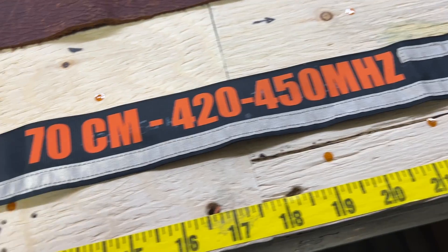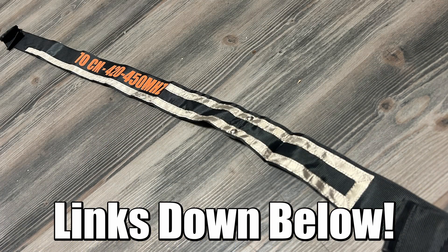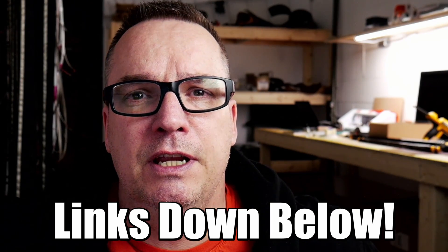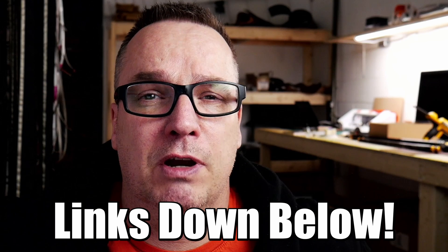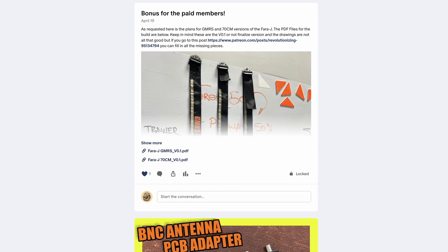So, will the 2 meter Farajay work on 70 centimeters? Yes, just barely. But I have a new 70 centimeter version that will work just swimmingly — I recommend you check that one out. It's not quite publicly available yet, but if you're part of my Patreon as a regular subscriber, one of the posts gives you all the dimensions you need to make both a 70 centimeter and a GMRS version of this antenna. This is VE6 SFX clearing the channel.